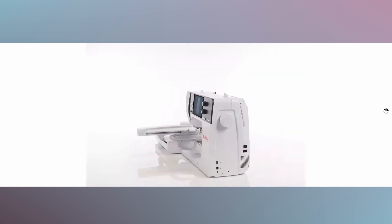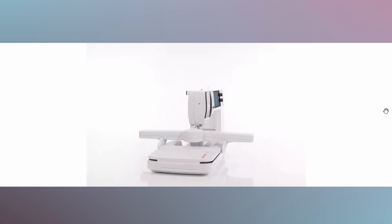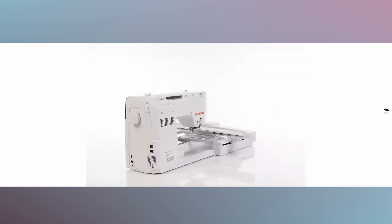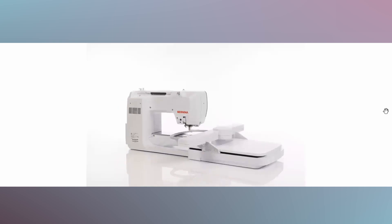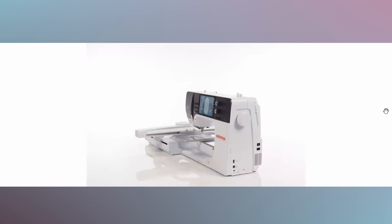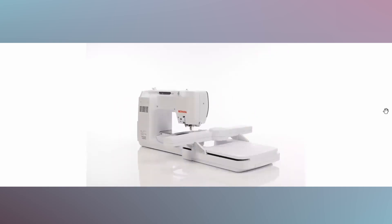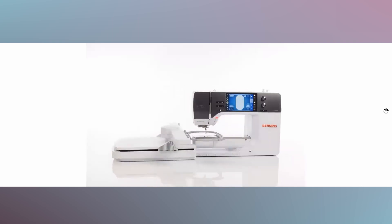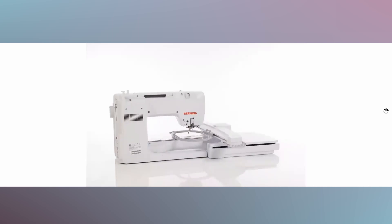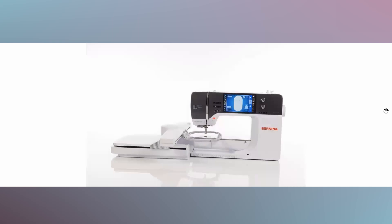As far as problems with previous models, I was really unable to find any significant issues. People break off the knobs on the machine, but knobs are easily replaceable. Some people break off the thumb screw, but that's also easily replaceable. Some people had a frozen screen that usually came from doing a firmware update, but Bernina walks you through how to correct that problem.